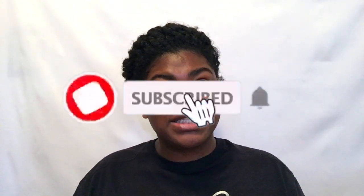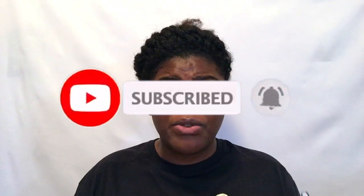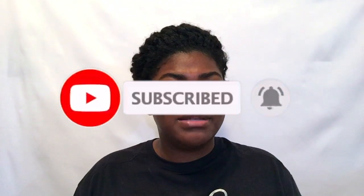Hey YouTube and welcome back! If you're new to my channel, hello! If you're an old subscriber, welcome back. Before we get into this video, hit the red button and subscribe to my channel, hit the bell notification so you'll be updated every time I upload, and follow me on my social media accounts floating up there.